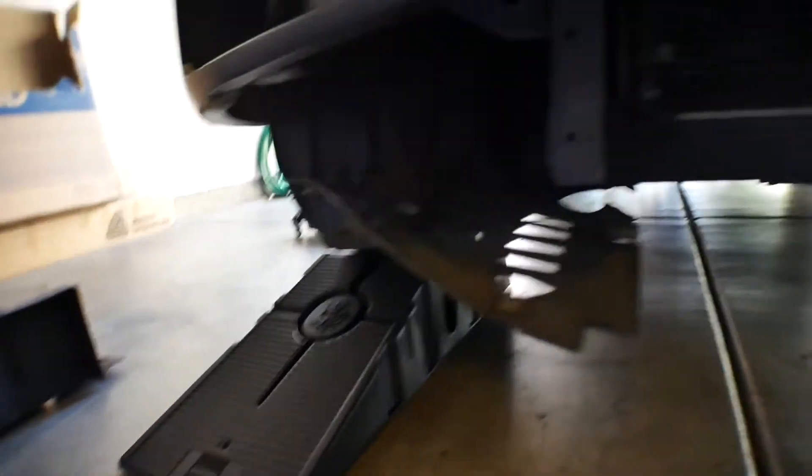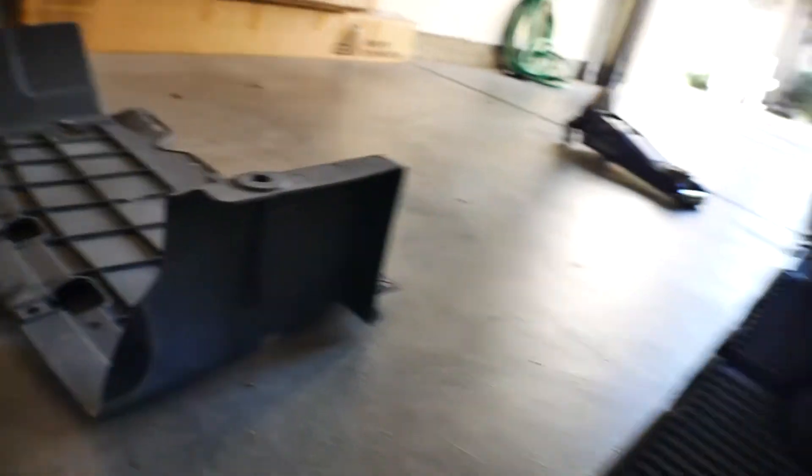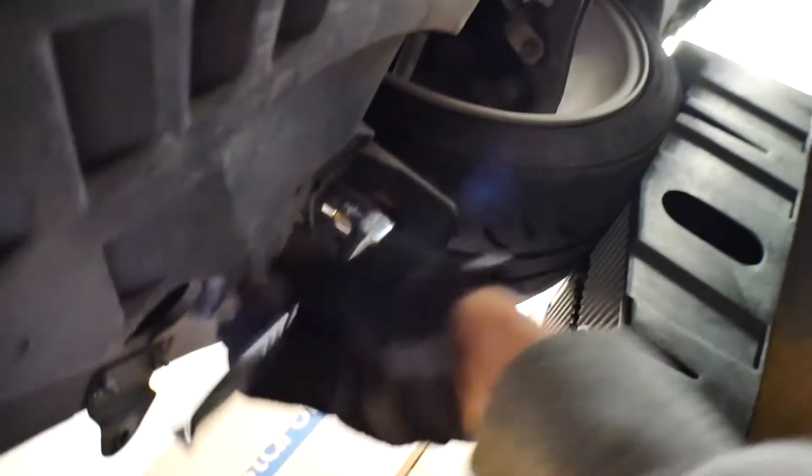I'm gonna have to bring that to Gary. I want to get rid of these because they're flappy too — they seem pretty easy, just more 10mm bolts. Okay, so this is all in one piece, which kind of sucks. I was hoping I could take this off separately. I guess maybe I could remove the wheel well liner.